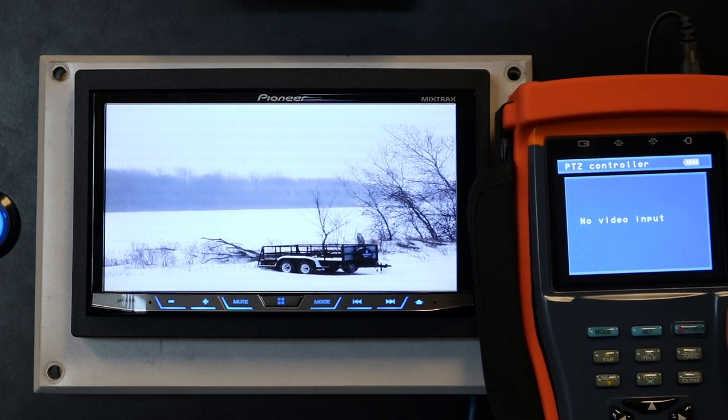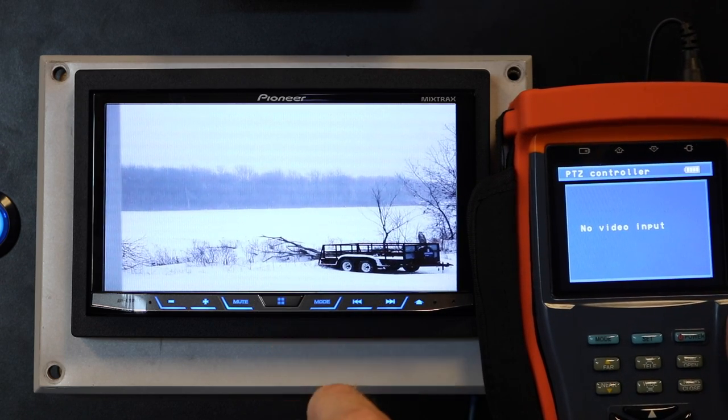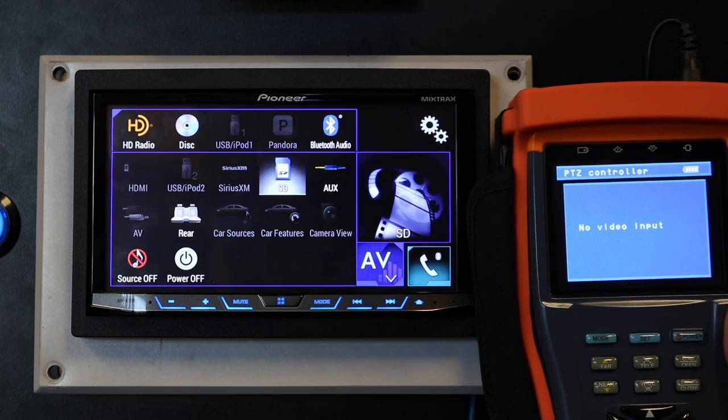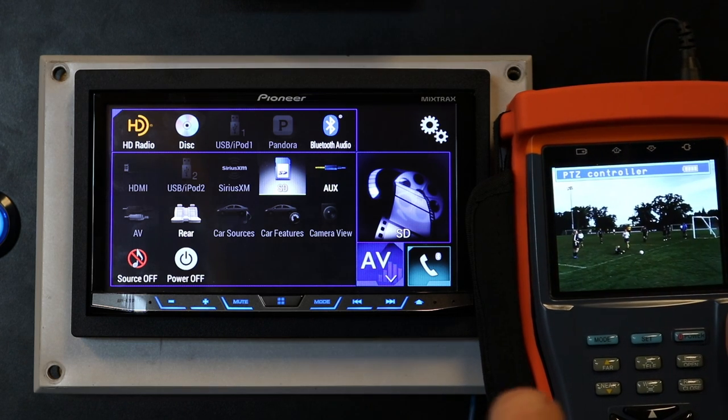The second part of the question is: can I play an SD card on my rear seat screen? The answer is yes. I'm going to select SD card and it'll go ahead and play the movie.